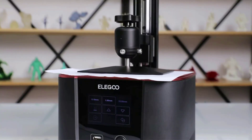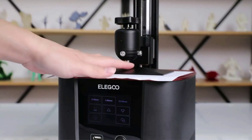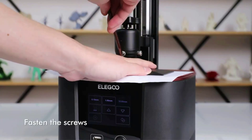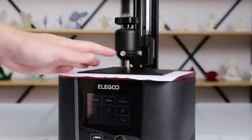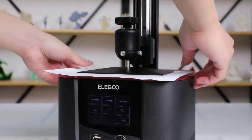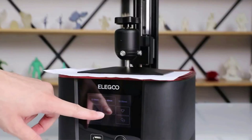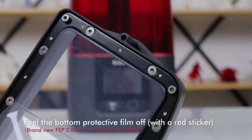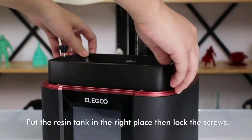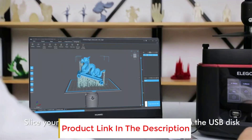At its release, the Mars 3 only supported Chittabox slicer, leading to a controversy with resin 3D printer users. But following the backlash, Eligo has released an SDK that allows for the use of the popular Lychee slicer with the Mars 3, such as its superior support material generation. Included with the purchase of the Mars 3 is a year-long license for the Chittabox Pro slicer, valued at $169, so regardless of what your slicing needs are, you have plenty of options.